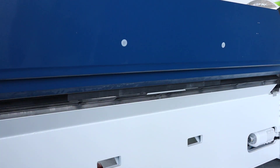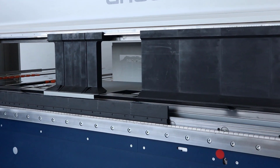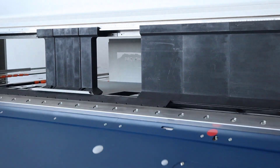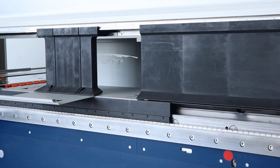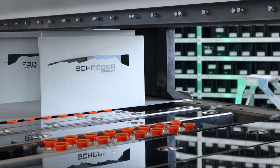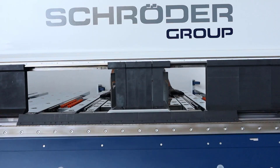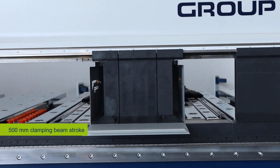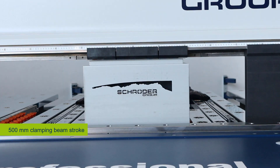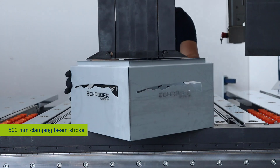All machine bodies have also been strengthened, resulting in an even higher bending quality. On the old version of the Powerband the maximum depth of boxes was limited by the upper beam stroke. On the new version it is now possible to produce boxes with a maximum depth of 250 millimeters, thanks to the upper beam stroke of 500 millimeters.